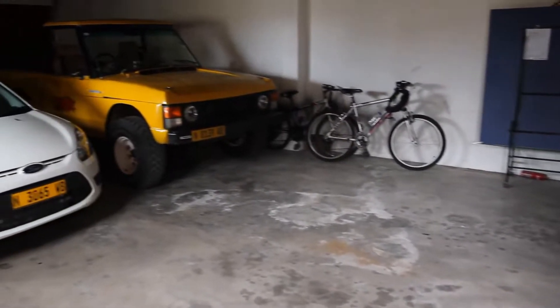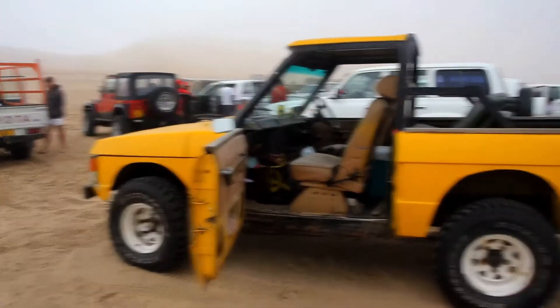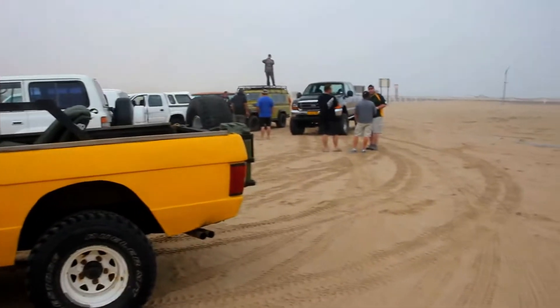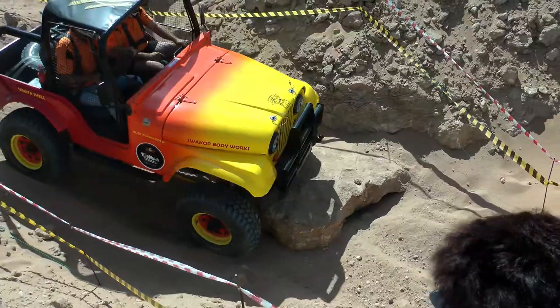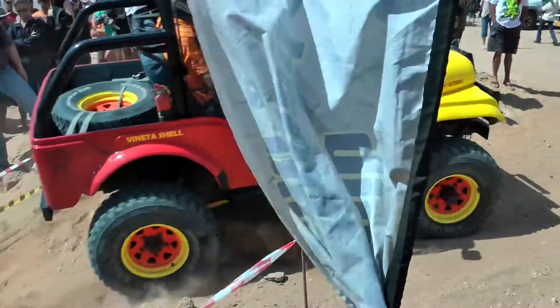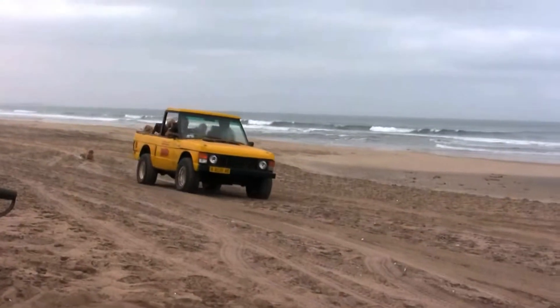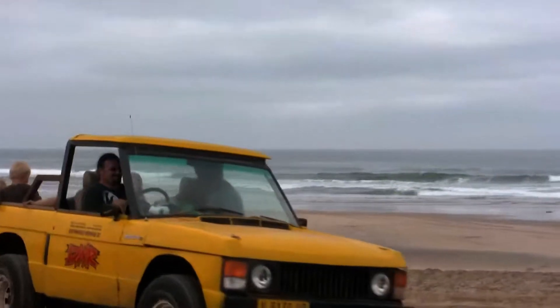The Range Rover Classic was acquired in 2006 and was already heavily modified for off-road competition. Namibia has something called Fussbait, which is a sort of obstacle course competition, and this car was customized especially for it. The roof was chopped, a roll cage installed, and the wheel arches were enlarged to accommodate larger tyres.